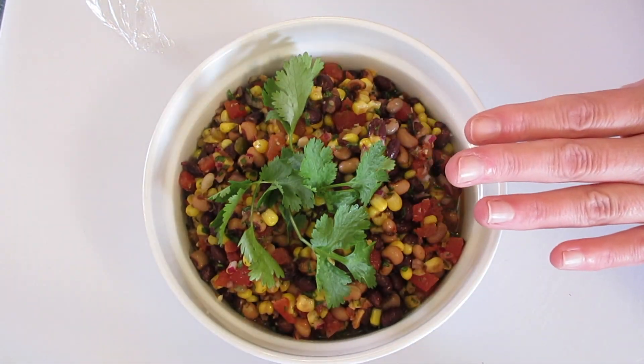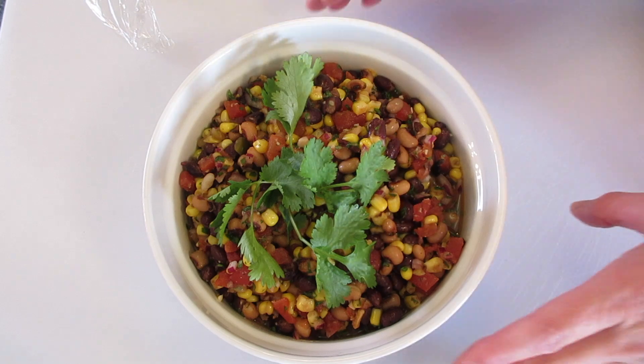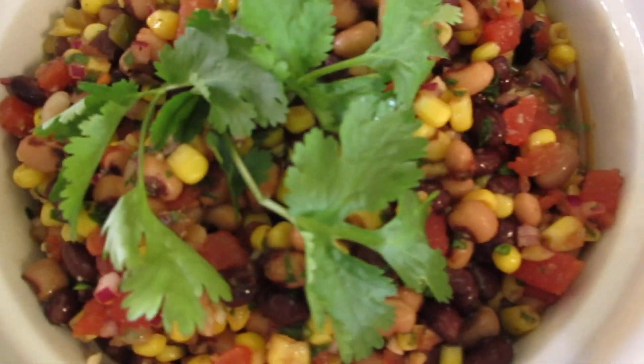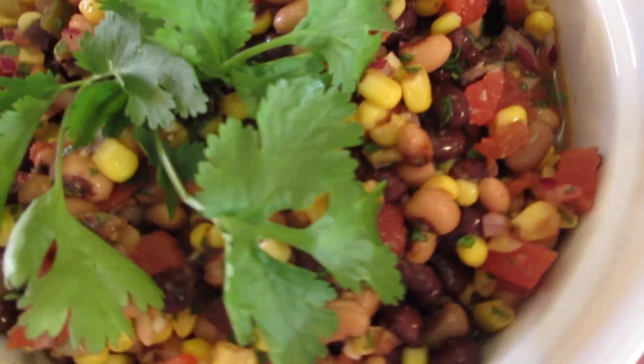I'm Deronda with Foods 101. Give me a thumbs up, leave me a comment, and hit that notification bell to be the first to get my new YouTube food videos. Thanks a million for watching and I'll catch you lovely people later.